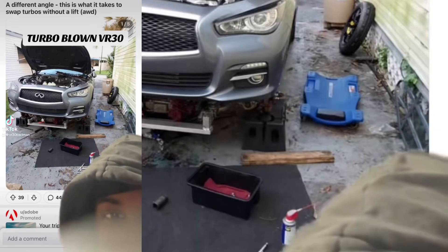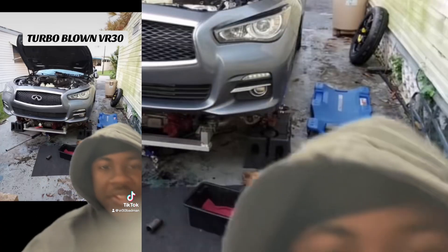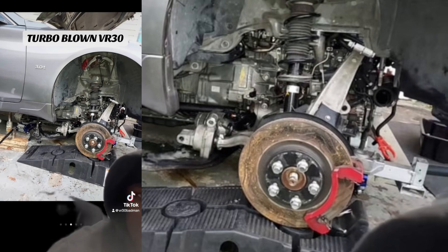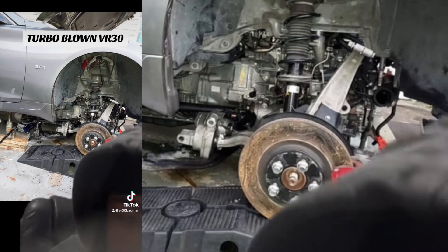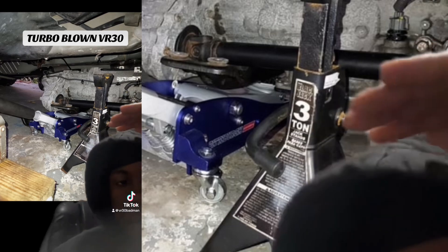Seeing this picture right here made me think that I could do anything. This guy changed out his turbos and his VR30, but he doesn't have a lift, and he's doing it in the driveway. It looks like he just has a regular car jack, some jack stands, and the wheel jacks. And you can see from this point of view what he did — this guy really is a genius. He disconnected the transmission from the rear driveshaft to make it easier so he could just drop the transmission down with the engine, and he managed to get the turbos out.